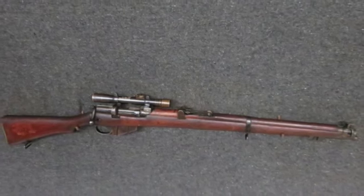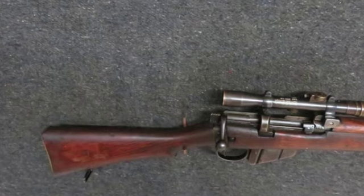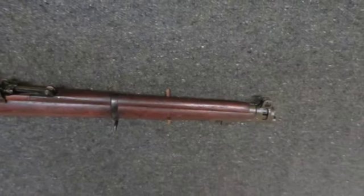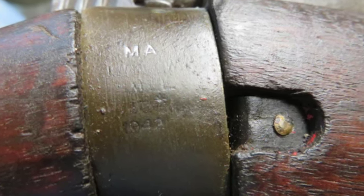Hello and welcome to Iso Armory, where we take a look at our latest items up for auction. Today we have a very good condition Australian No. 1 MK3 HT SMLE infield sniper rifle with a .303 British caliber.